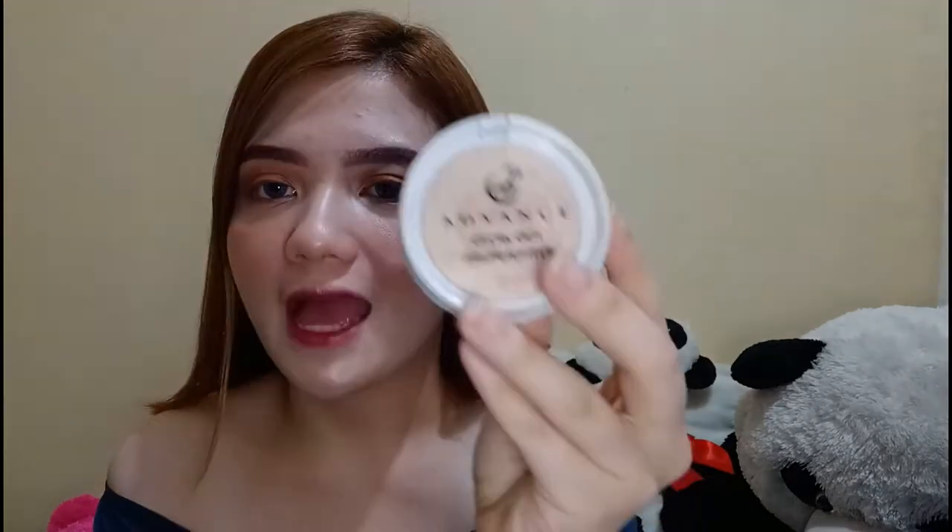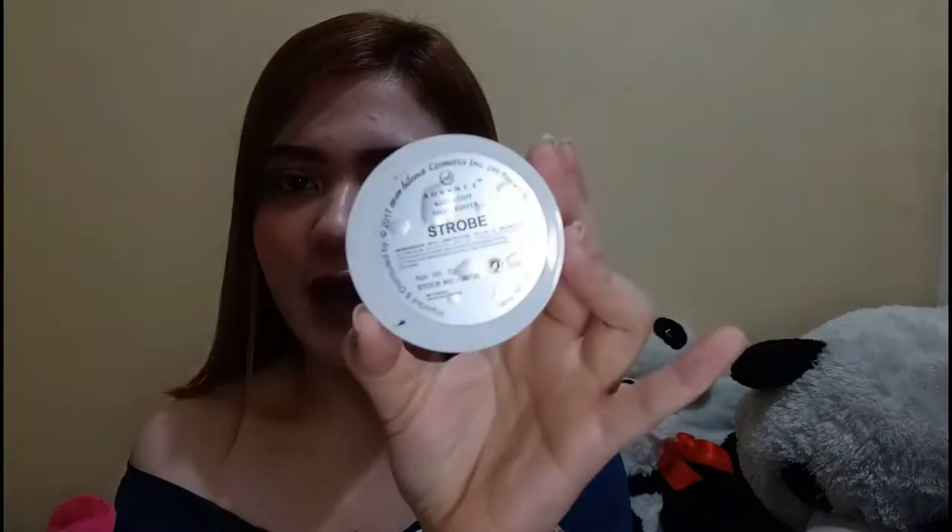Next one is I have the Eevee Glow Out Highlighter in the shade Strobe. Favorite na favorite ko rin to kasi sobrang subtle ng pagka-highlight nya. And since may highlight powder tayo, kailangan natin ng brush. Ito yung pang-apat na laman ng aking pouch — brush pang-pintura ng face.